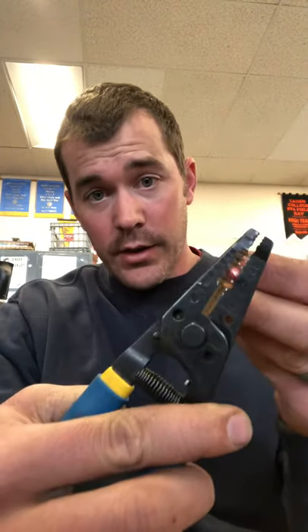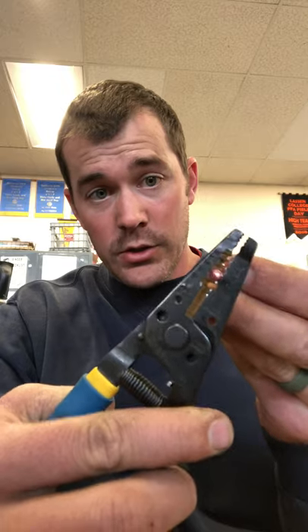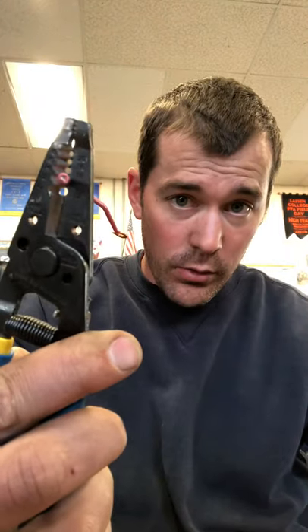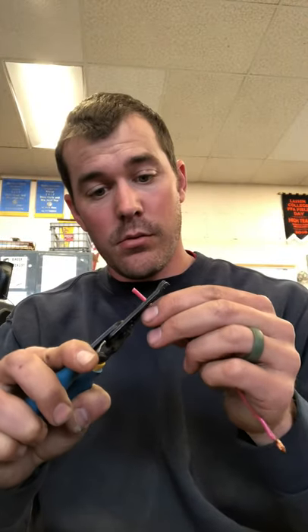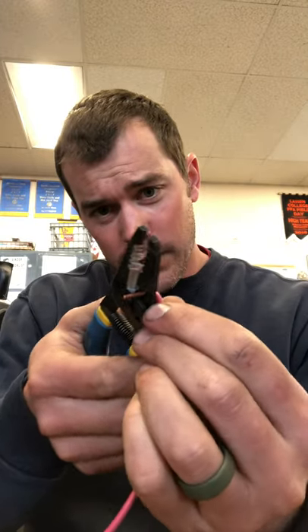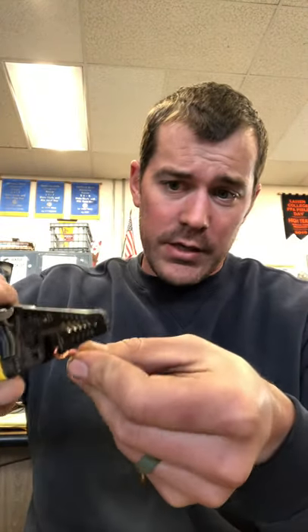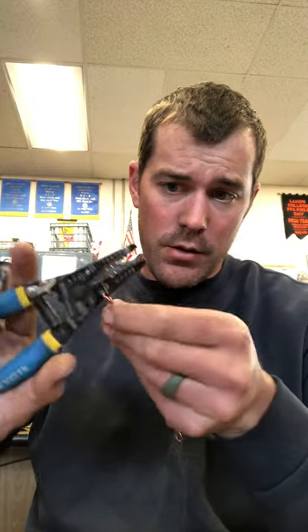We lock in our wire to our designated wire size — since it's a 12-gauge, we're on the 12-gauge hole on our wire stripper clamp. We redo our bend at a 90-degree angle, then curl back towards you when you go to make your pigtail. And here is our little question mark — our pigtail.